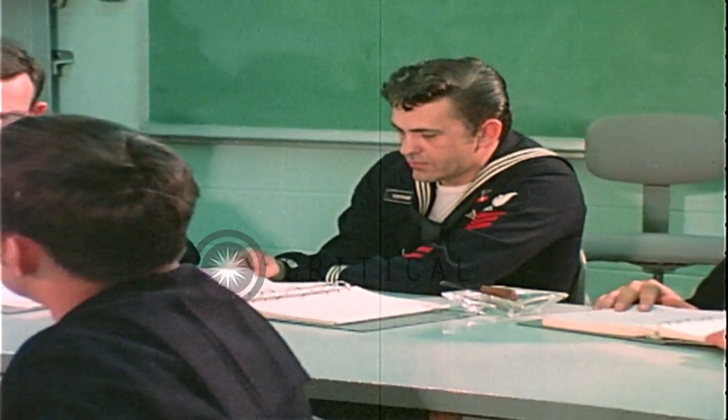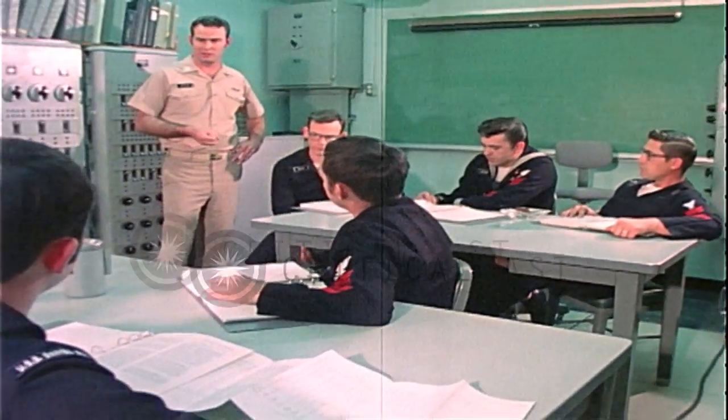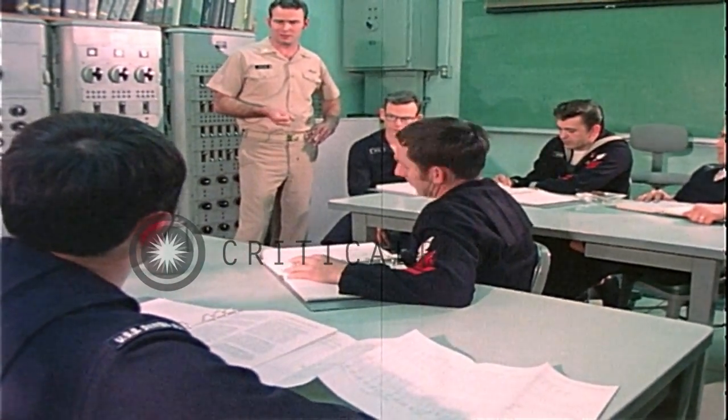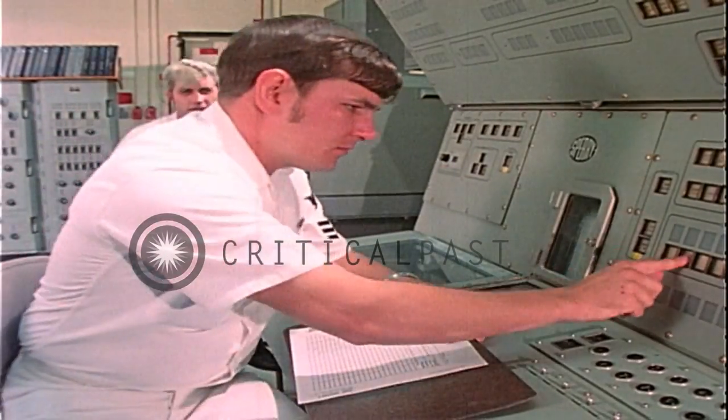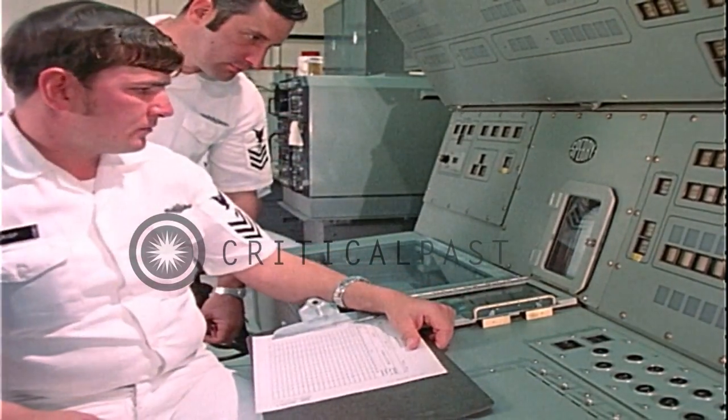You get in class and you start swapping notes — how was your patrol, did you have any trouble with this — and you pick up things here and there that help you on that next patrol. This course is called Team Trainer, and that's exactly what it is.